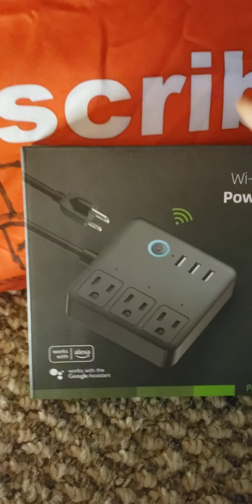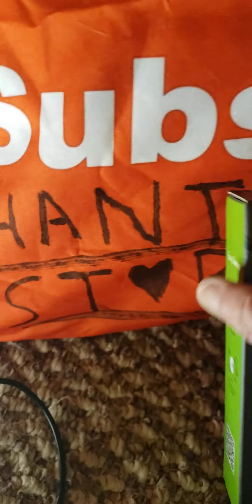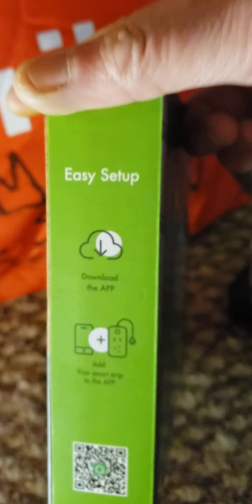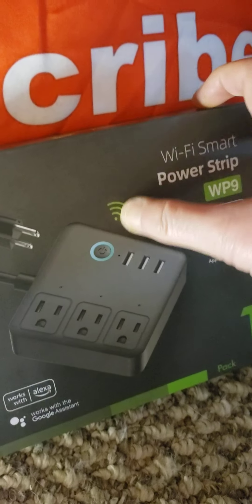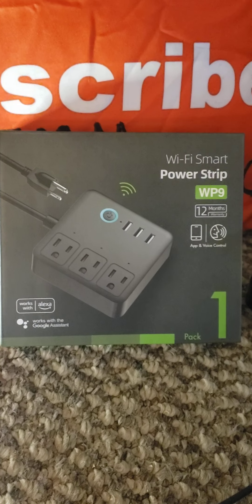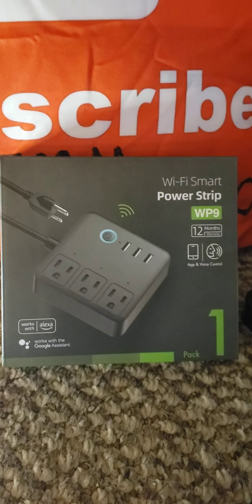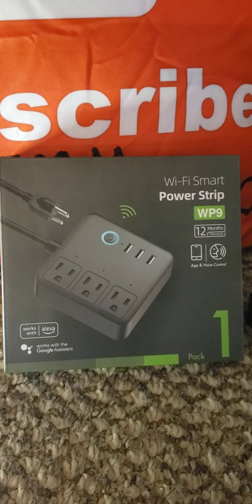They also have an app that you can download. You just take a photo of the side and that's how you get the app. But I don't really know how to use it — I tried it out but I still can't figure it out. So somebody who has more use for it, that's good.